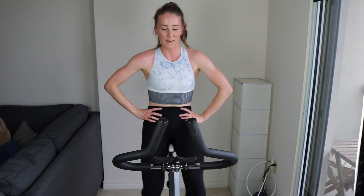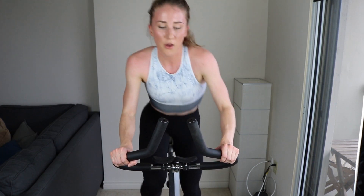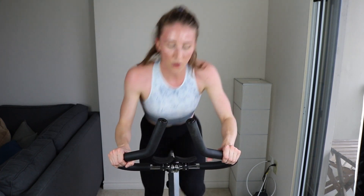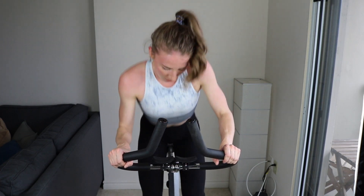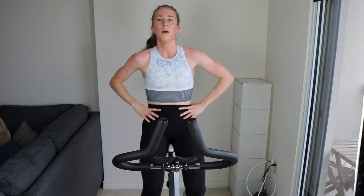Five more seconds, and then we go from zero to 100. 2, 1 — go! Set number nine, guys. You got this. Halfway — push down harder. 5, 1. Don't stop. Set number nine done.